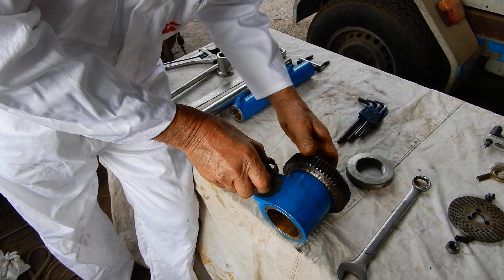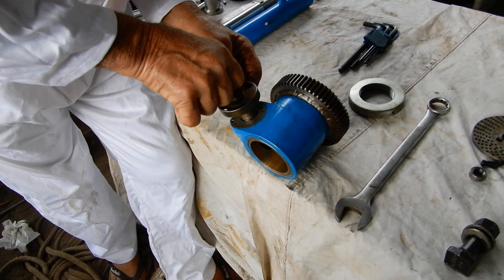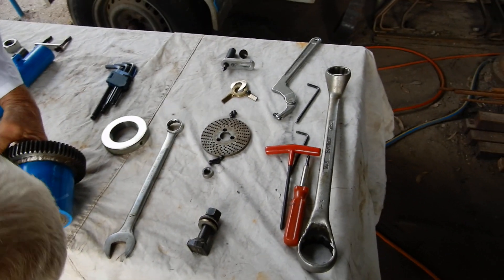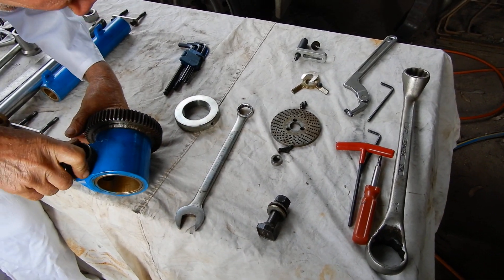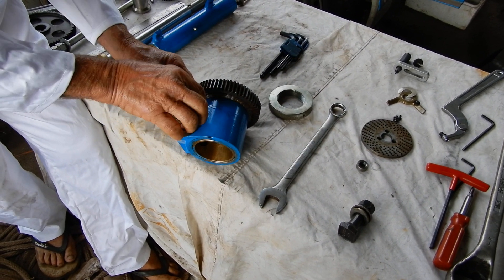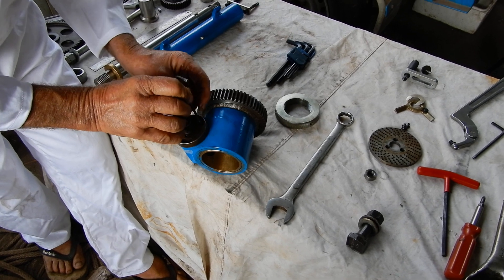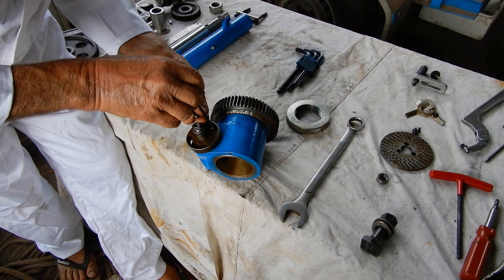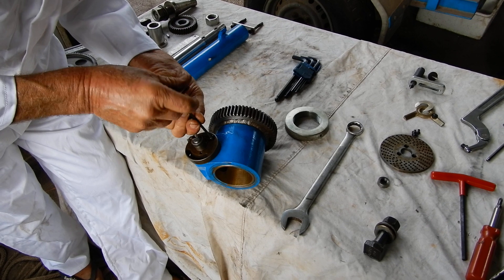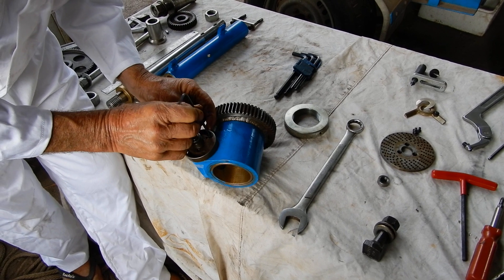That piece goes in there, and this just goes together exactly the same way as it does on the indexing head.